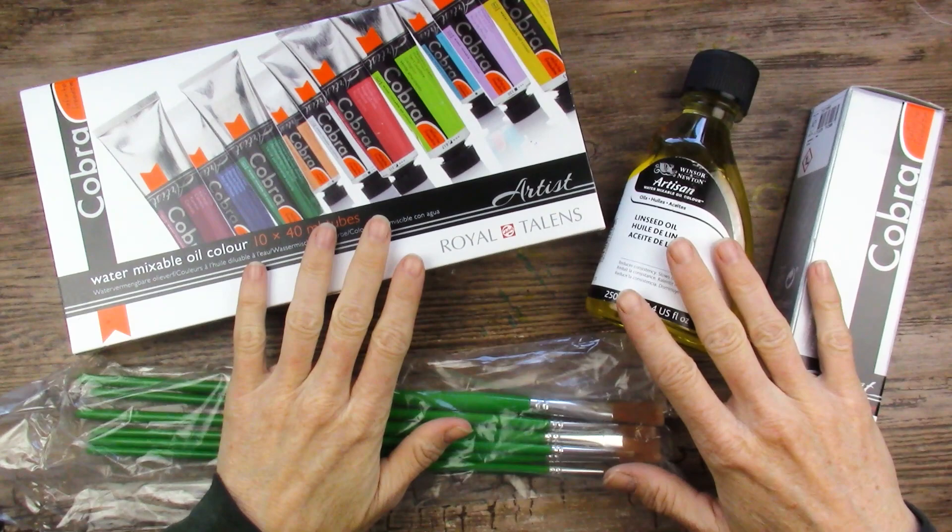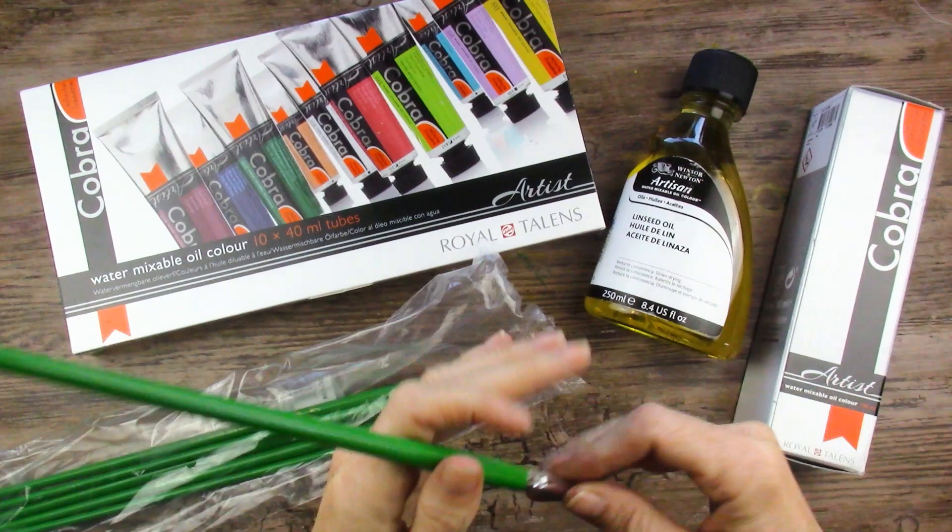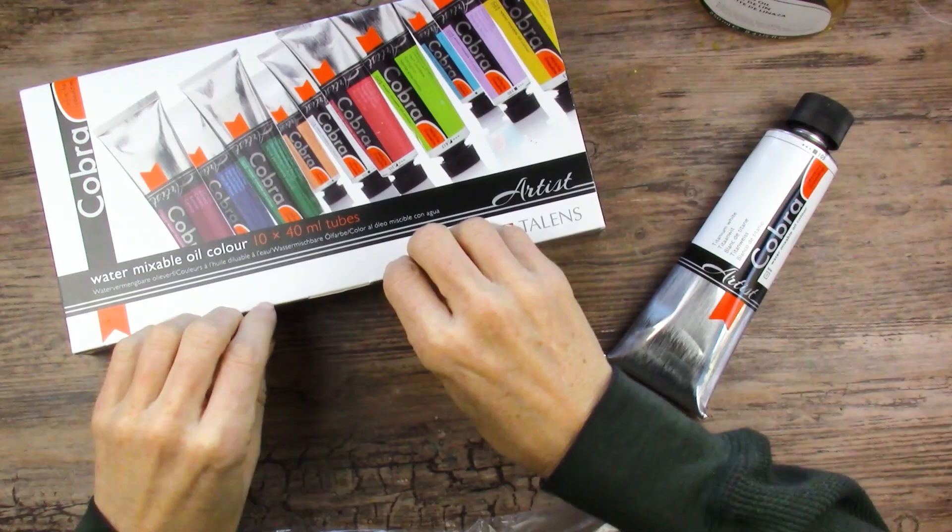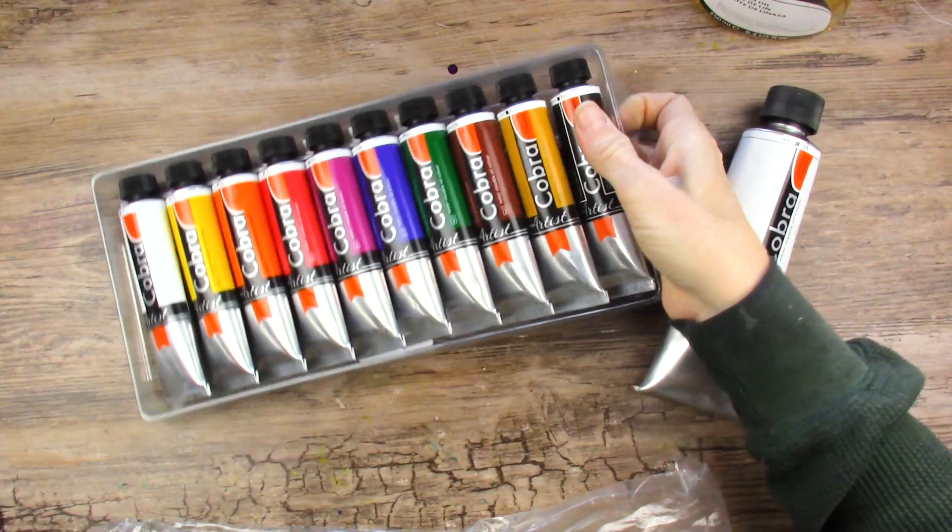These are the supplies here that the college purchased for me to get ready for the class, along with this brush set, which I'm not sure I'm going to be very happy with — the bristles feel a little plasticky. This is all from Blick and I'll put the links down below. I have a big tube of white because we need lots of white in this kind of painting, and then this set of 10, 40ml tubes with all of these beautiful colors.